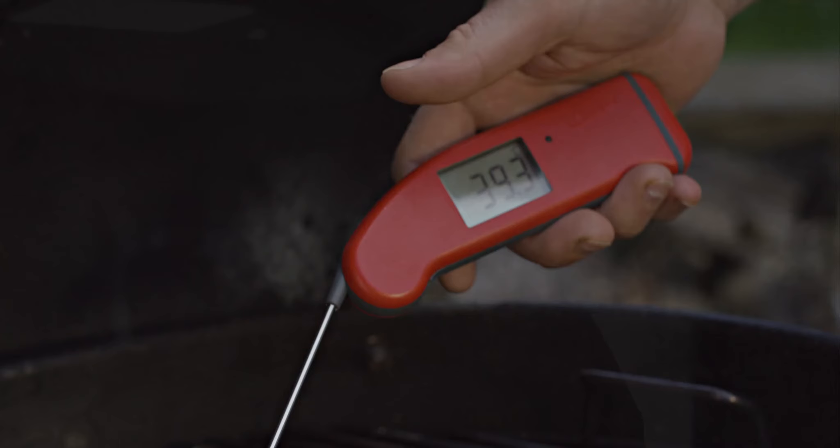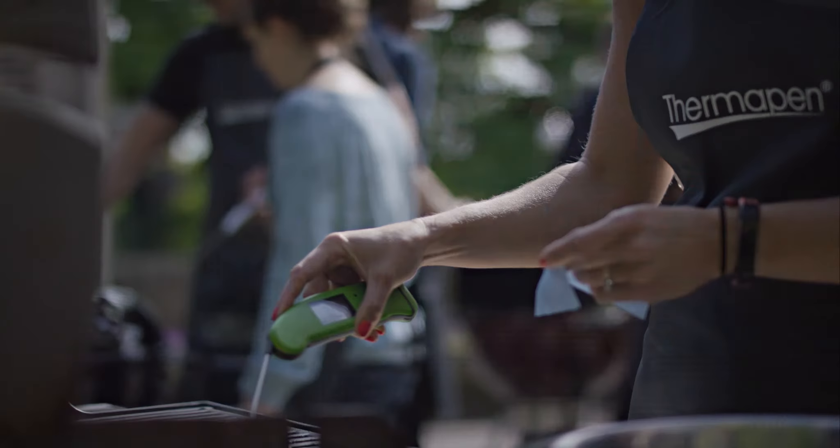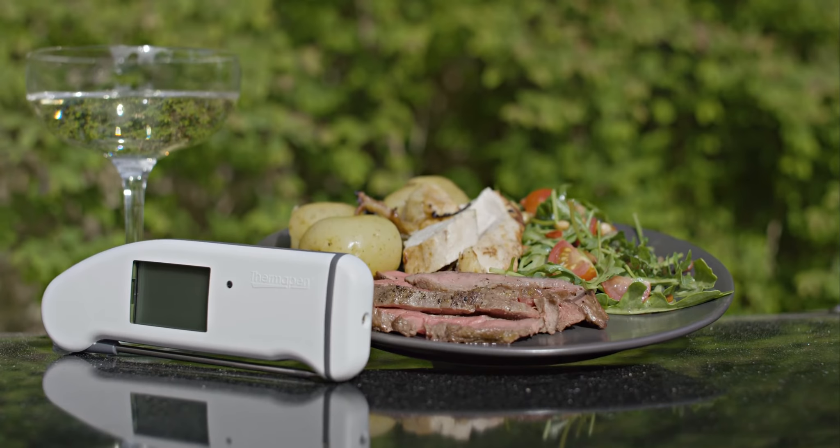Thermapens can be used in everyday cooking to just enhance the results. Easy to use, straightforward, really quick — all your food is perfectly cooked every time just by getting that core temperature to the right point. A little bit of gadgetry that I always carry around with me, and I think you should too.